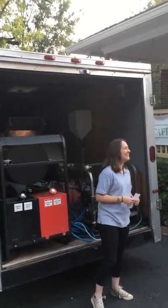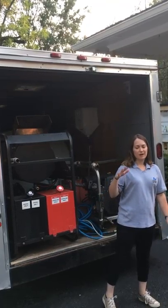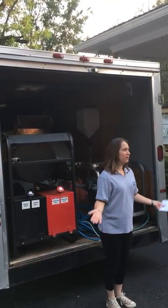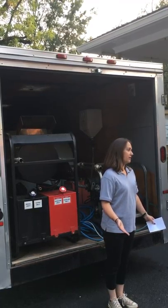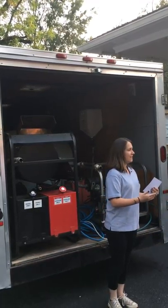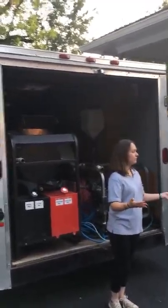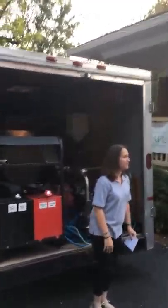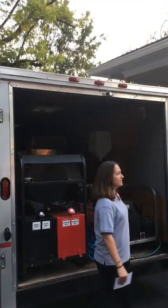Thank you for coming outside, first of all. I know there's no air conditioning out here. As I've said to you before in my one minute, I'm not a pressure washer, I'm a professional pressure washer. Part of Powercore is educating the rest of my team so that you can go out. Salesforce will be getting referrals hopefully. So visual is always better.